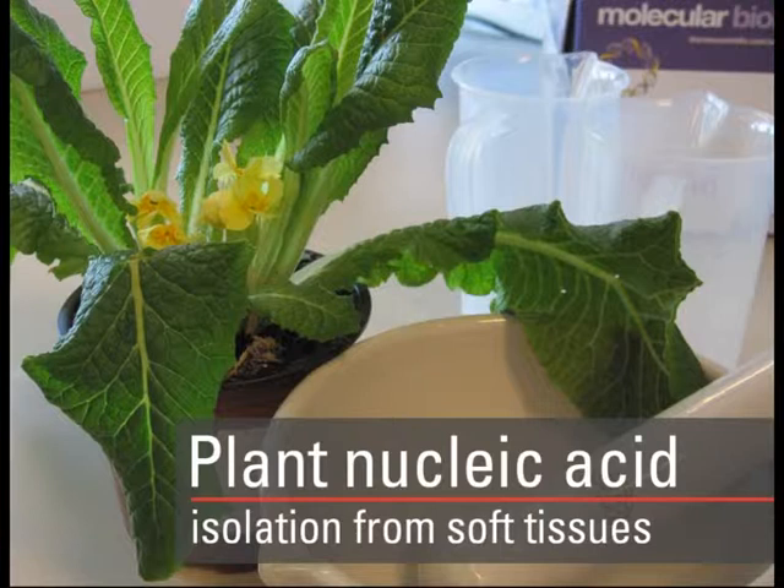Today we will review the protocol for plant nucleic acid isolation from soft tissues.